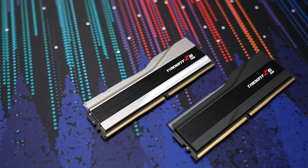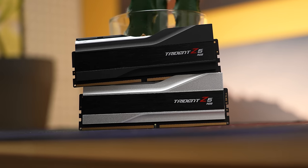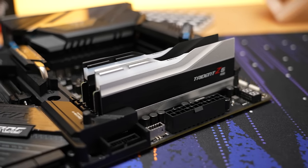Thanks to G-Skill for sponsoring this video. G-Skill just announced their latest flagship DDR5 kits, the Trident Z5 series. These extreme performance DDR5 kits are designed for 12th gen Intel Core processors and the Z690 chipset platform. Find out more at the link in the video description.